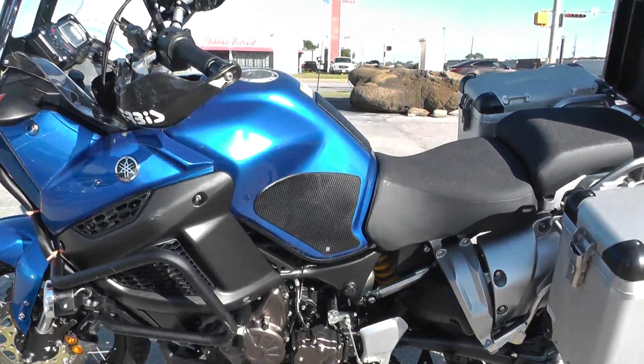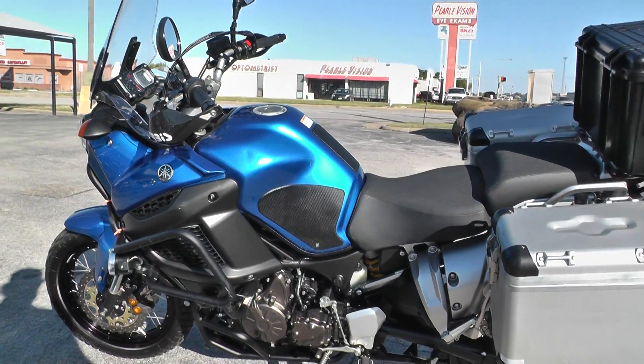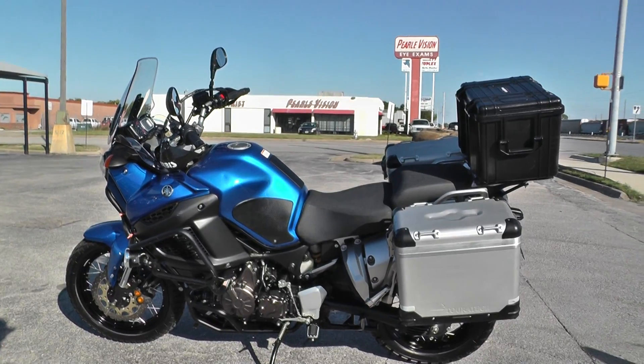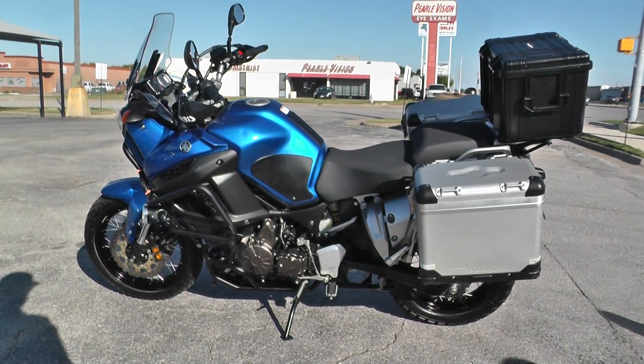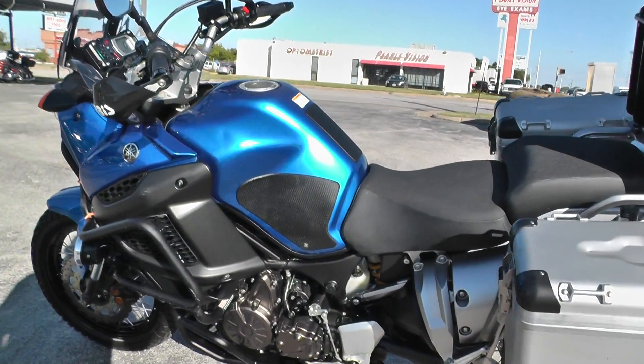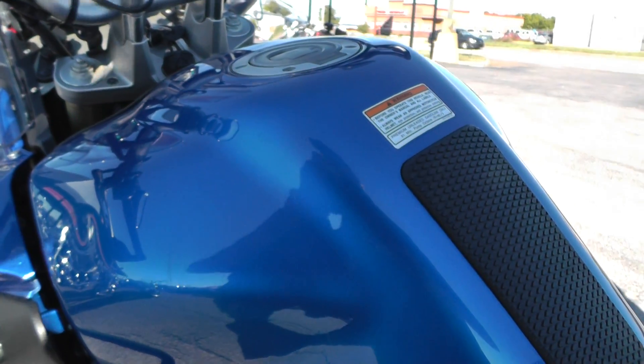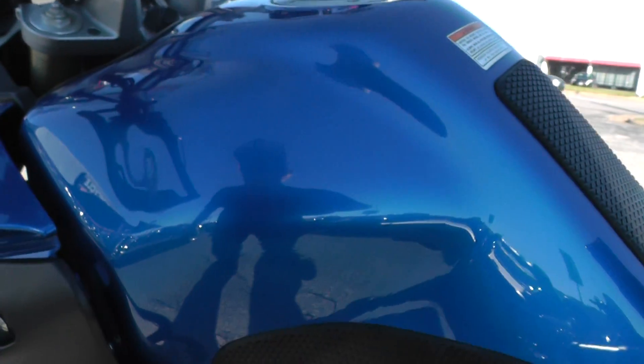This bike is sweet. It's one of our certified pre-owned bikes, so we do a multi-point inspection on it, a 15-mile test ride to make sure everything's working properly, and we give it a professional detail. This one's also got a really big gas tank with a lot of capacity, so you can go longer distances between fill-ups.